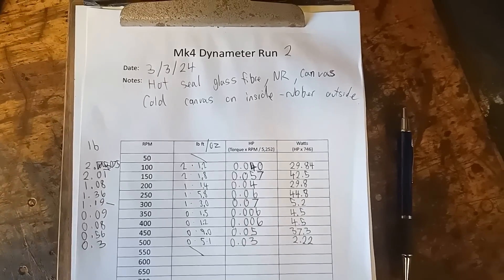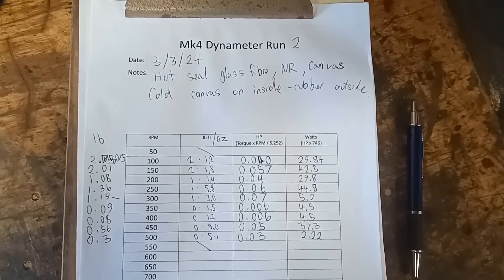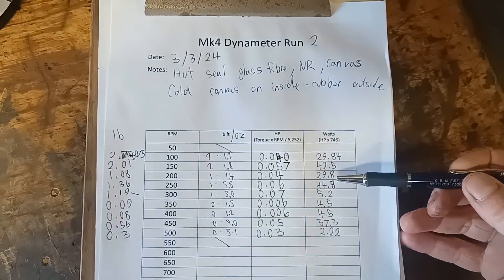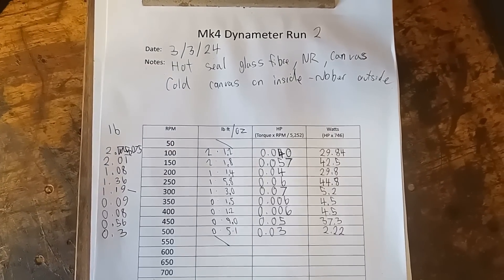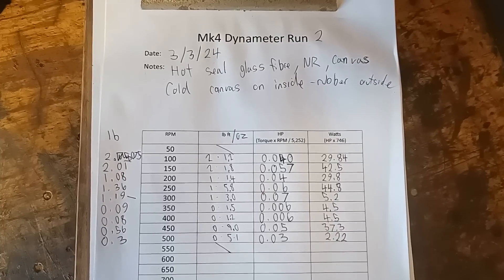We've got some results — it's not too exciting unfortunately. The maximum power at the moment is at 250 RPM and we got 44.8 watts. It's fair to say we've got a fair bit more work to do with this engine yet, but at least it ran and at least we could take some power readings.